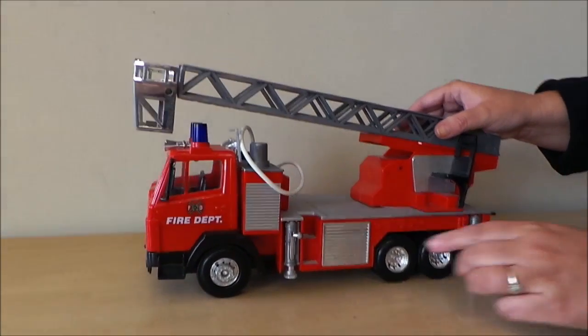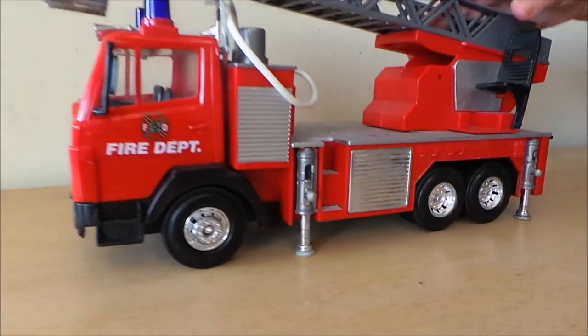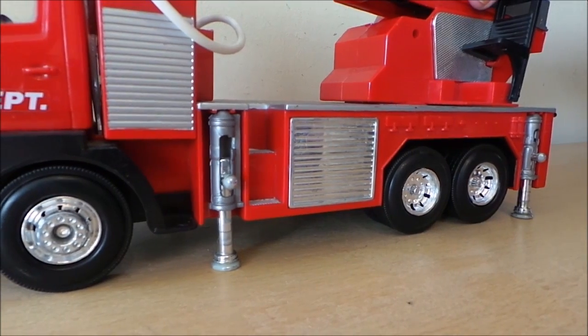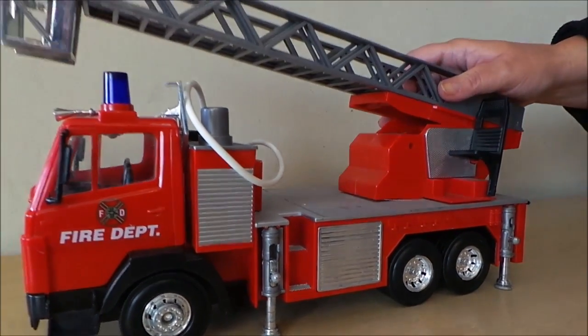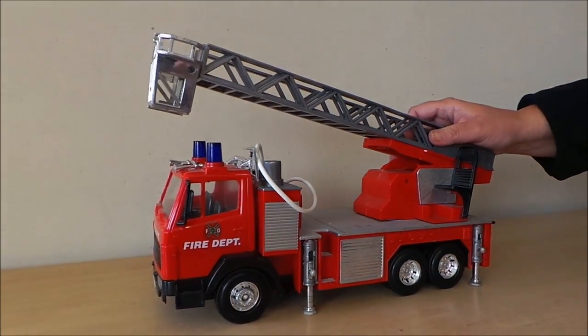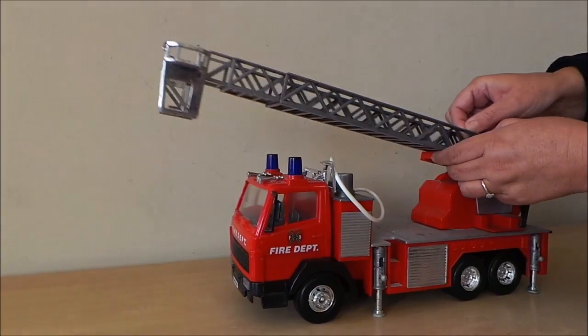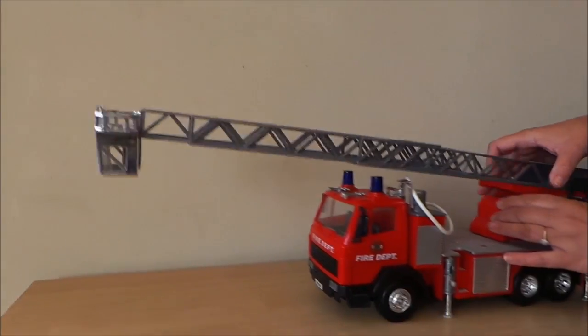The stabilizers there just slot out to make the machine more stable, and there's a little chair there that the operator can sit on. The ladder can be moved and I think it also will turn as well — it's on a ratchet system.